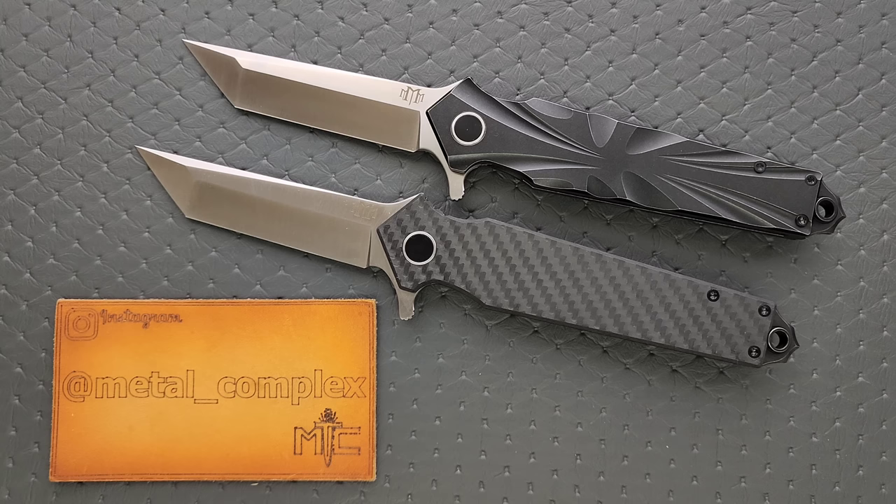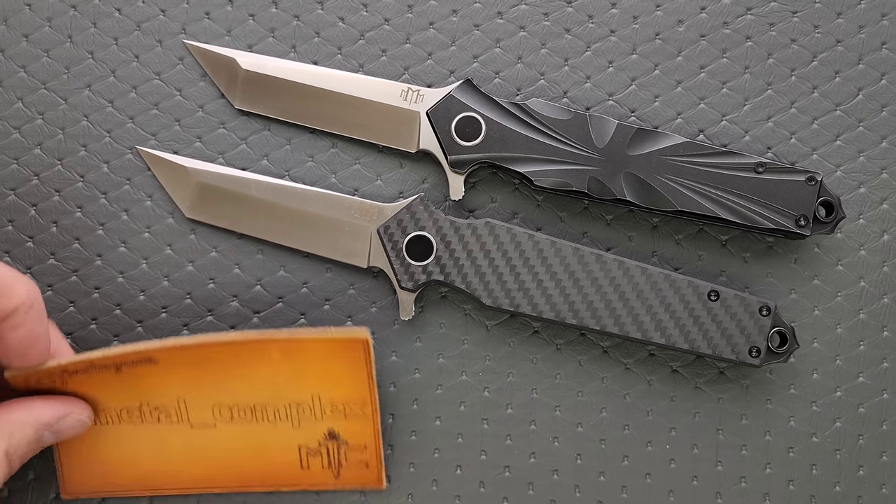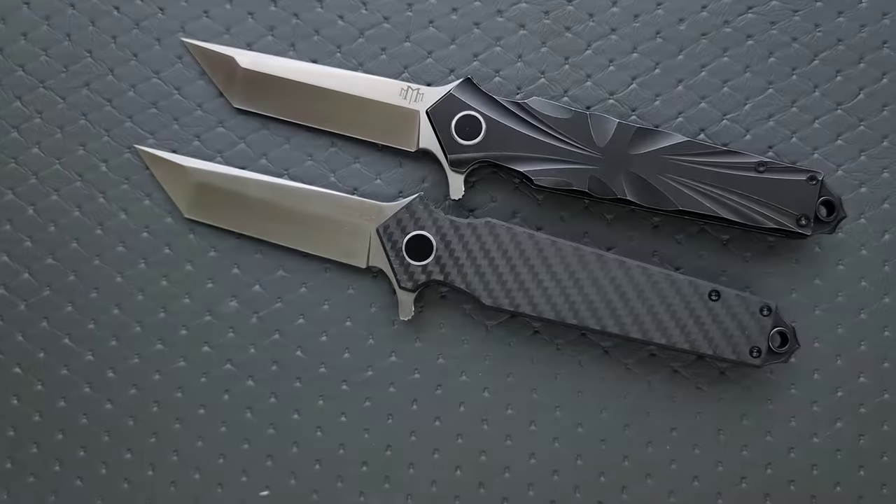If you are somebody who has done designs in the past and your designs have been successful, or you're somebody who is interested in doing that, you should take a look at these guys. If they're offering OEM services, that's pretty rare. I think that's really cool, and just looking at the quality of these and getting them in hand, I'm pretty impressed. The execution here is good. Thanks so much to M3 Tactical for sending this in. These are not mine to keep. Thanks to my patrons for supporting me, and please make sure to follow me on Instagram at metal underscore complex.